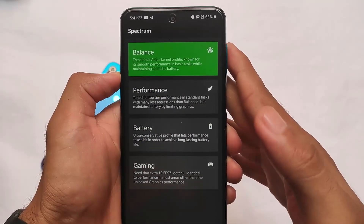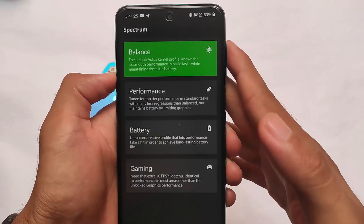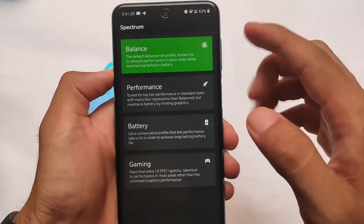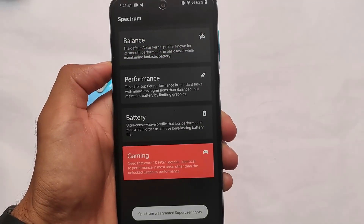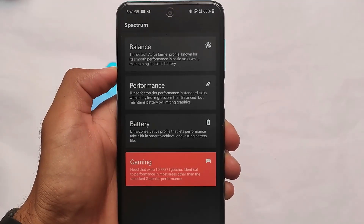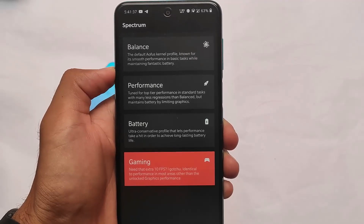What is up everyone, this is Karen here, welcome back again to the tech YouTube channel. Spectrum is what we have installed on our device. If you want good performance, good gaming, battery, or a balance, then this might be a good thing for you — you need to try out this Magisk module.